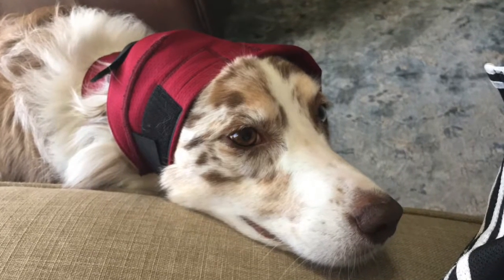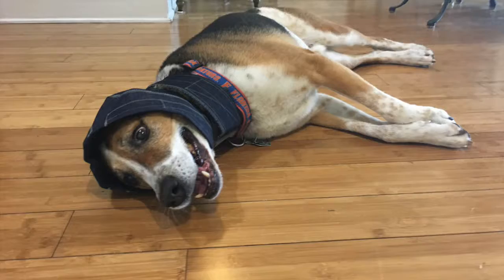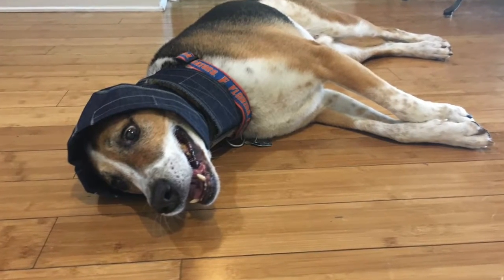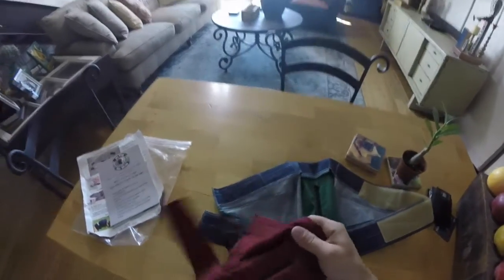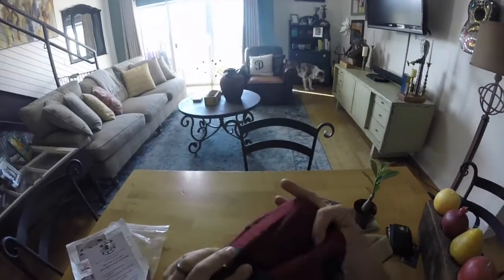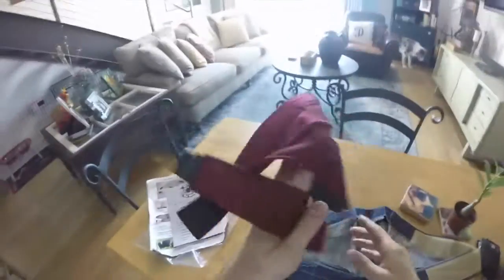For aural hematoma specifically, she has people use this no-flap ear wrap as opposed to a traditional e-collar. The big cone of shame is going away — it'll be replaced with more comfortable, flexible, less stressful devices like the no-flap ear wrap.